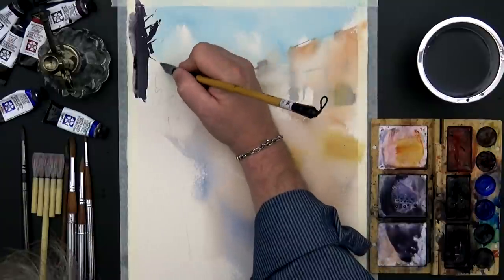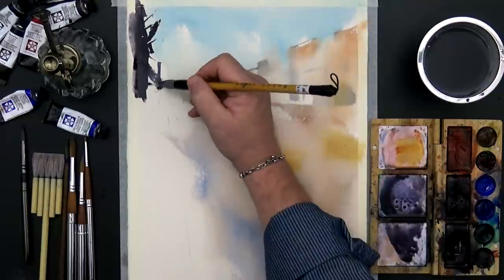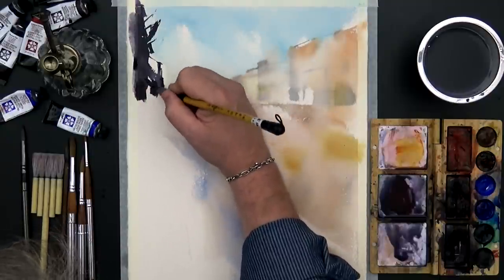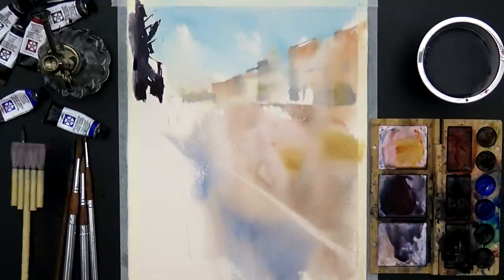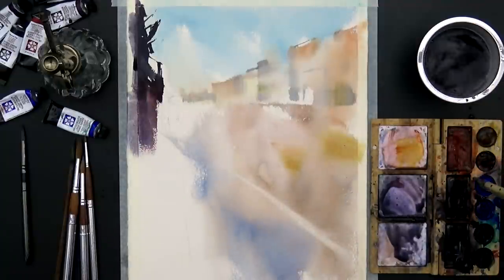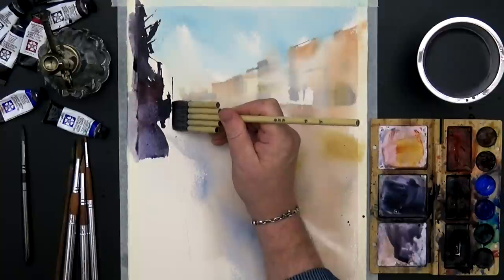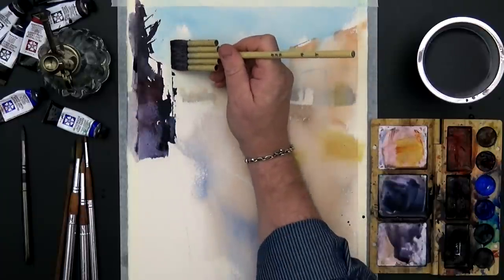And for the shadow, I'll use the basic mix between Purine Violet and Indigo. And from time to time, I'll add different pigments inside. Time to switch to the 5 lines brush. I'm preparing some shape for my future details, and I'm going to use that big guy, because that makes all my lines alive and a little bit unpredictable.